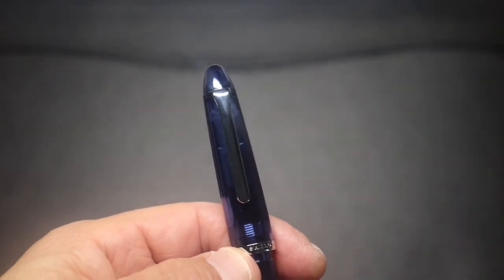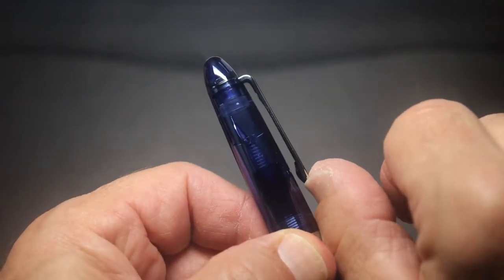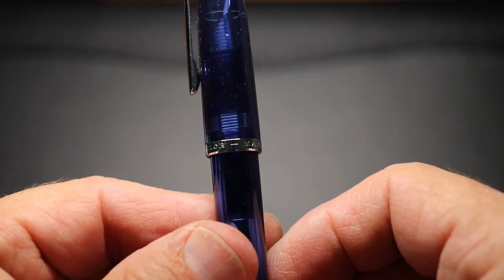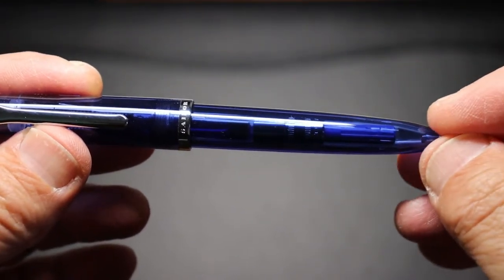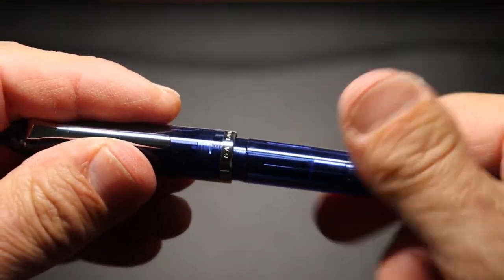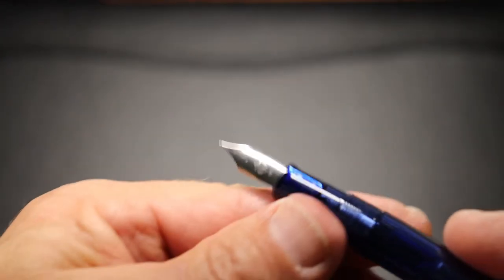The clip is nothing fancy but has good spring to it. There's a band that says 'Sailor, Made in Japan.' The pen tapers off to an elongated cigar shape. Taking the cap off, there is an inner cap seal — not spring-loaded, but it will keep the nib from drying out.